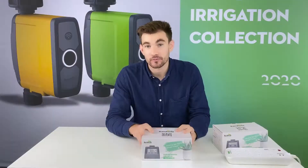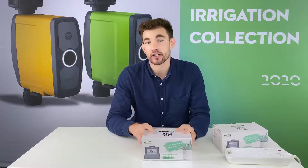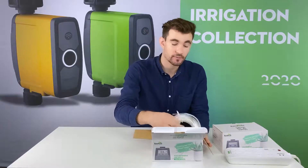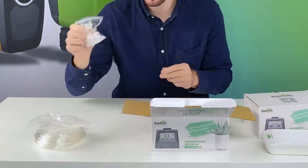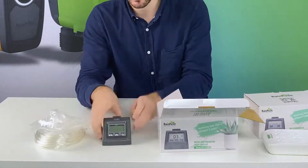The other option we have is a manual offline indoor irrigation water dripper. Just like the Wi-Fi unit, it comes with a 10 meter tube, drippers, connectors, a filter, and the timer.